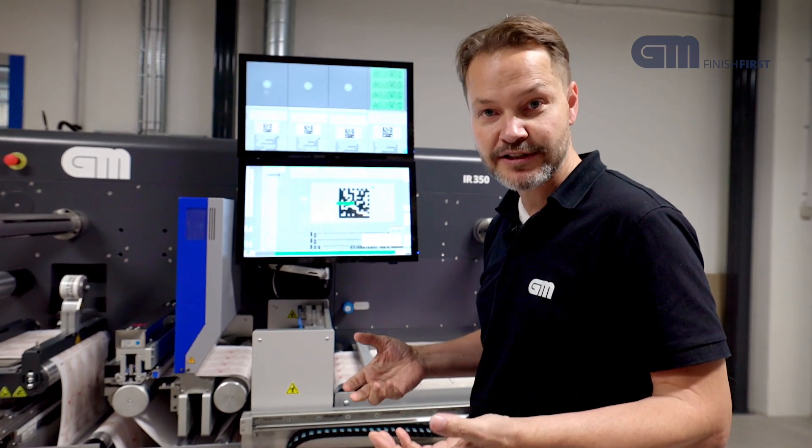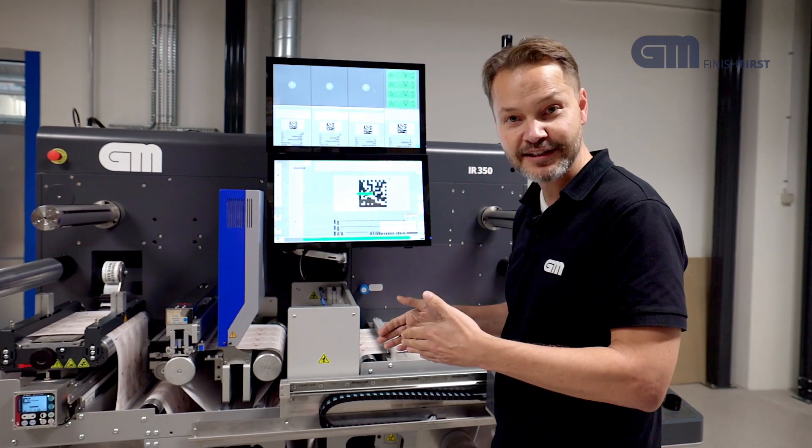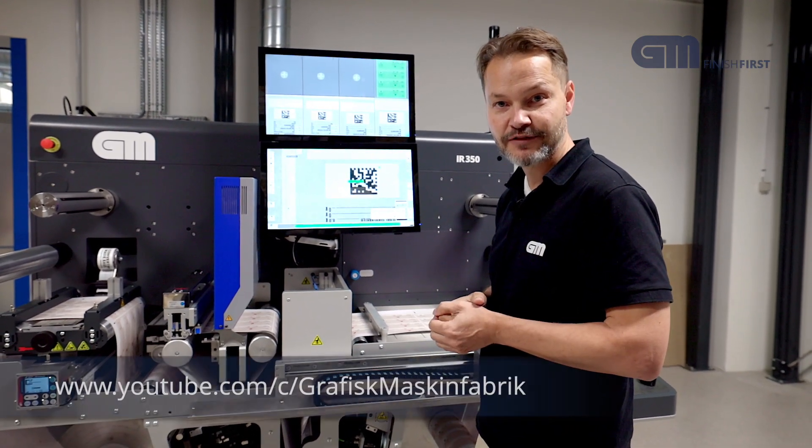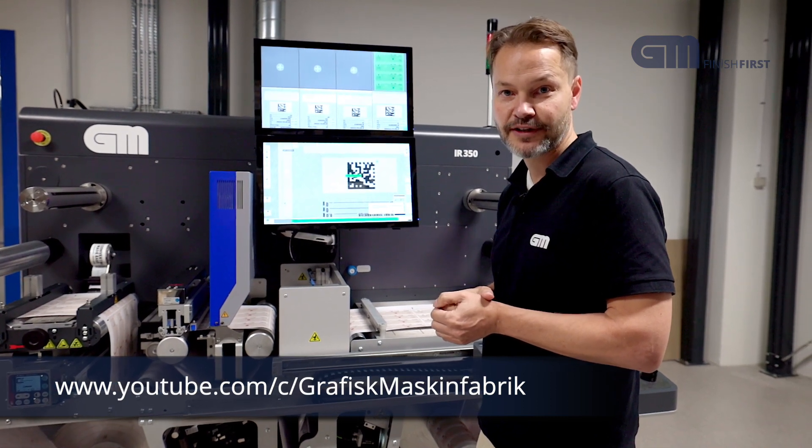So this is the GM IR 350. We will now show you each station in a running state so you can get a feeling for the details. If you want more information, please check out our YouTube channel. Thank you for watching.